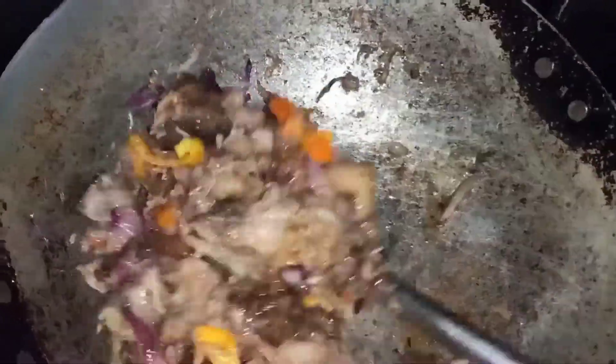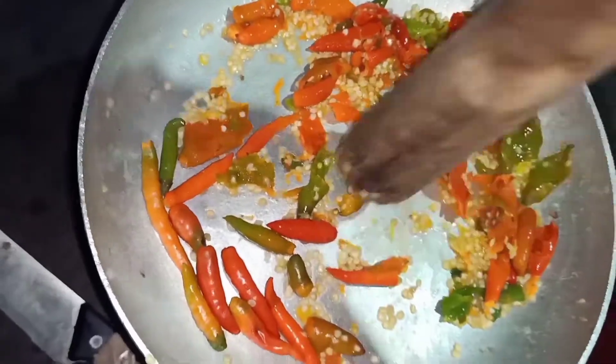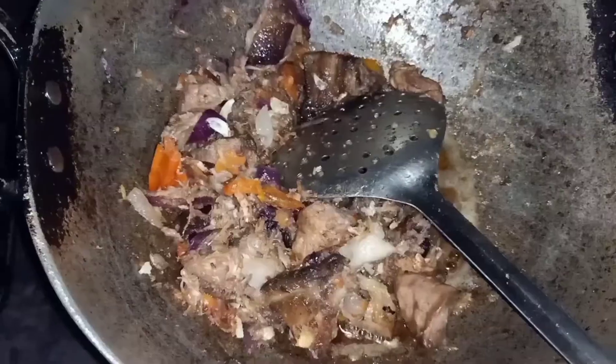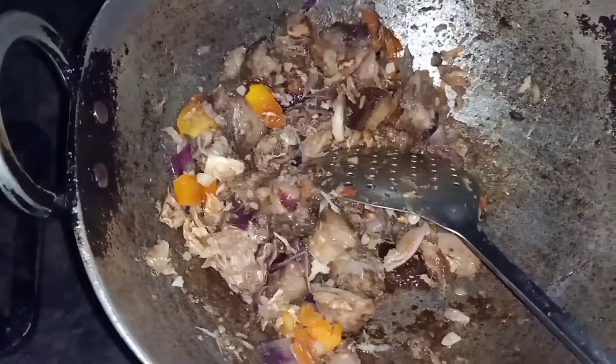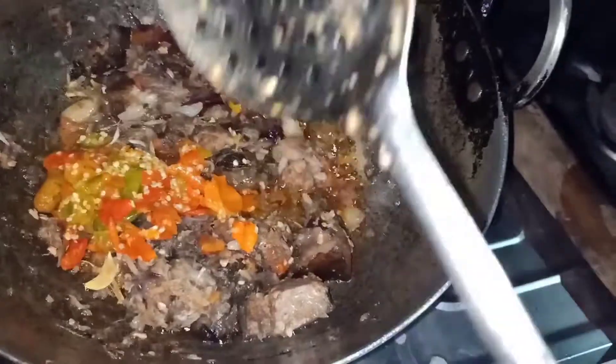I've already boiled the chili, so I'll be mashing it with a press and I'll be adding it at the end. I'm adding some garlic. And lastly, the chilies.